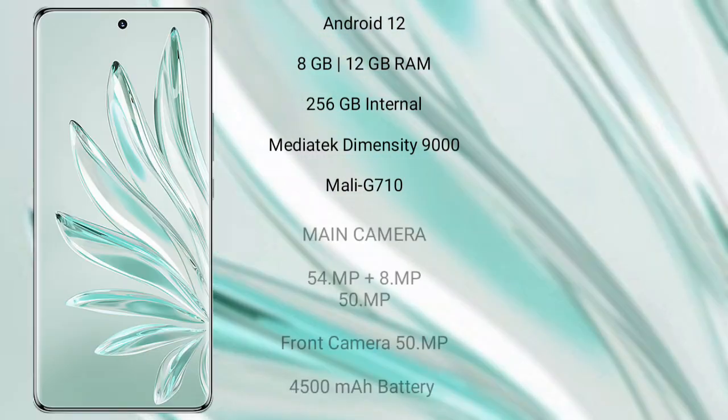The Honor 70 Pro Plus runs on the Android 12 operating system. It comes with 8GB or 12GB of RAM and 256GB of internal storage, a MediaTek Dimensity 9000 processor, and a Mali-G710 GPU. It also features a triple rear camera setup: 54MP, 8MP, and 50MP.